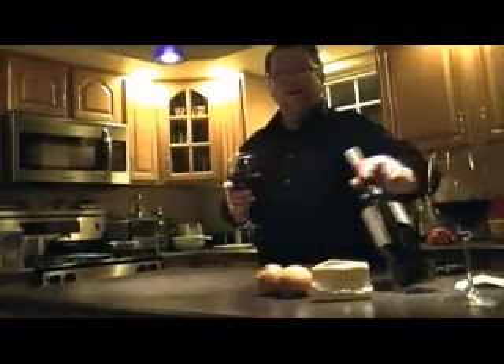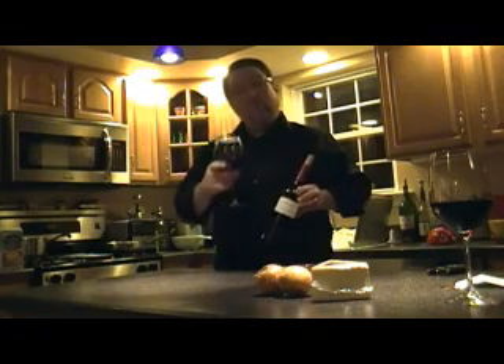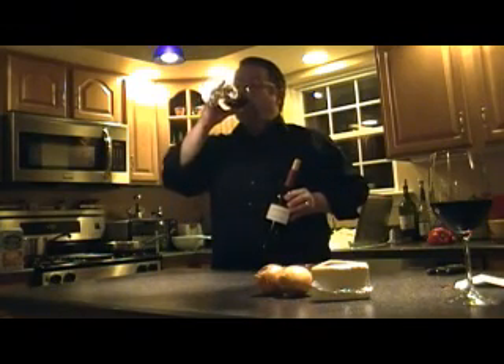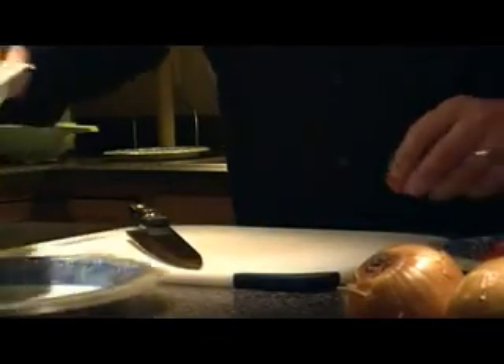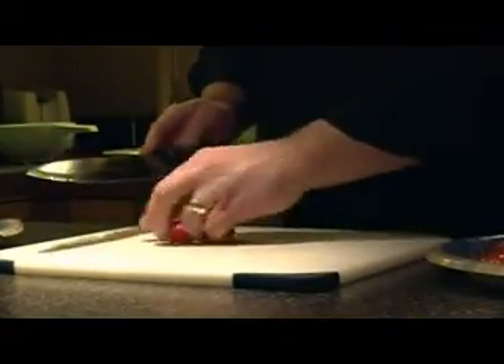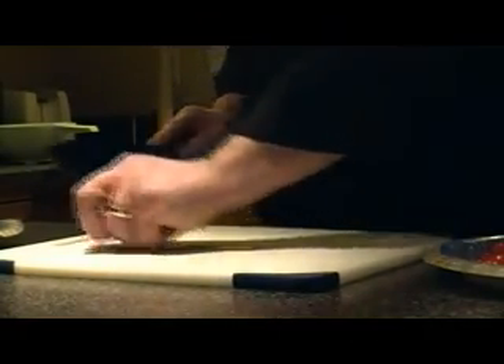Tonight we will be cooking with wine — I recommend a red wine. The wine won't actually be going in the food, but we will be cooking while I drink the wine; it makes for a much better experience. Take the time to cut your vegetables into appropriate sizes — a size that's just right to fit into your mouth, nothing too big and nothing too small or it's going to get all mushy.